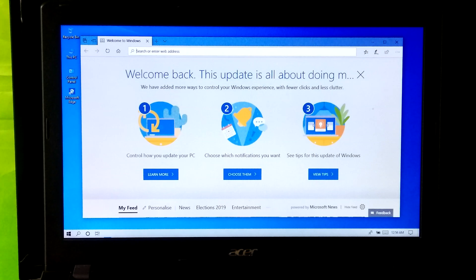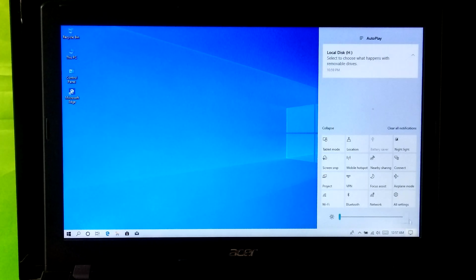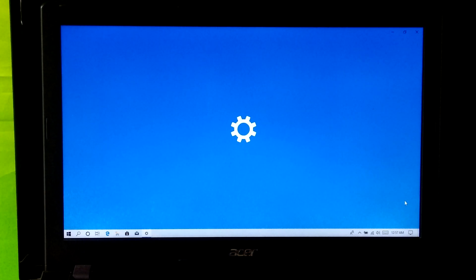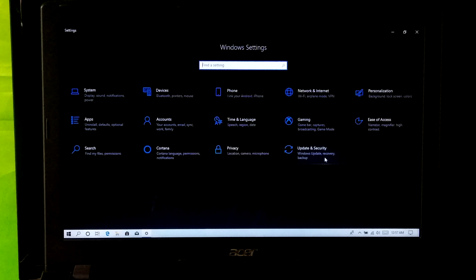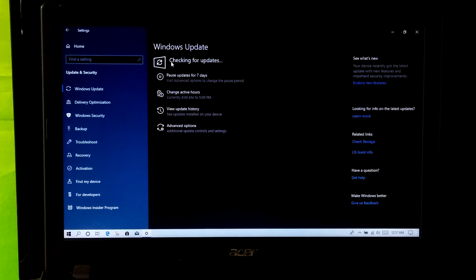Okay, now it's about to be completed. Done, as you can see. Now go to the Windows Update page. Click on check for updates to install the latest quality updates and security updates for version 1903.